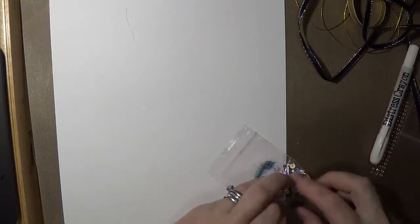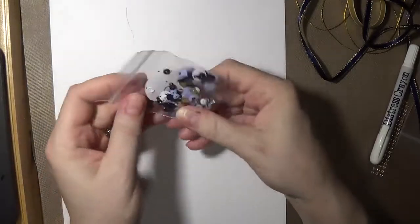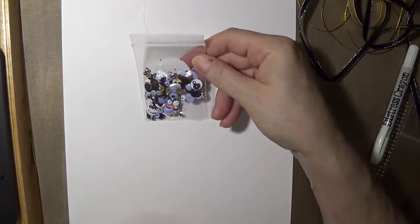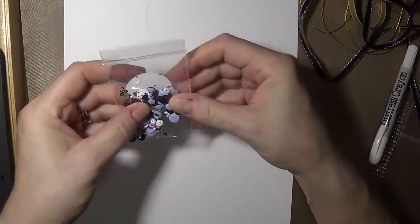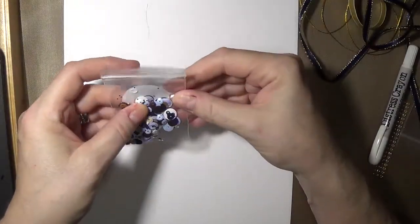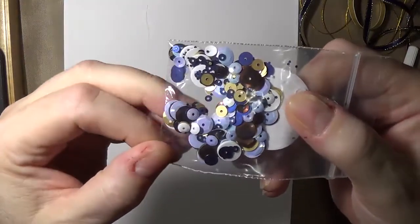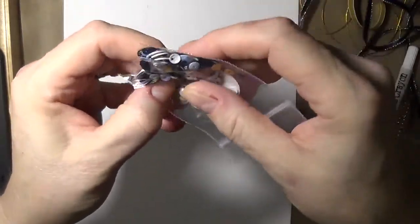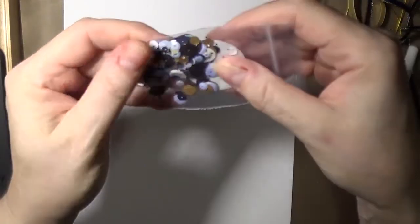And then we have a sampling of sequins - we have brown, gold, blue, white, and different sizes. Three millimeter all the way up to eight or nine millimeter. So there's a nice assortment with large white ones, large and small blue ones, and gold.